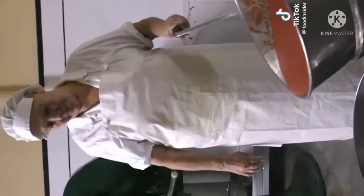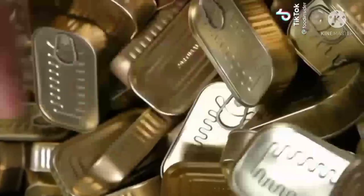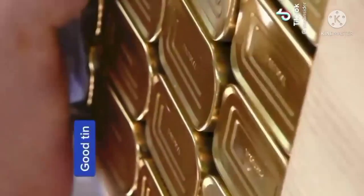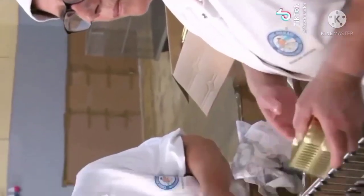Signora Emilia is in charge of the tomato sauce. These two ladies are in charge of quality control. They do that by listening carefully to the sound of each tin. This is the sound of a good tin, and this is a bad one.